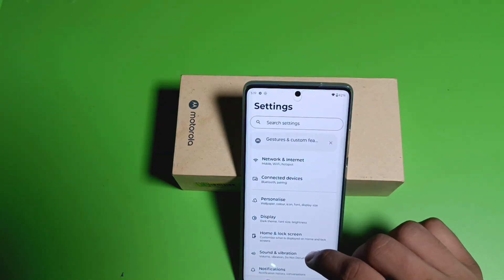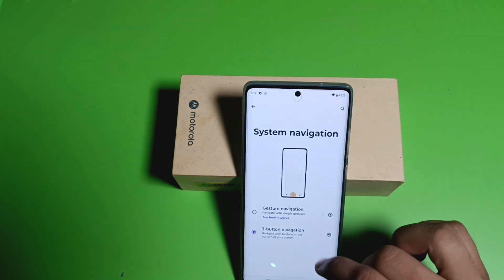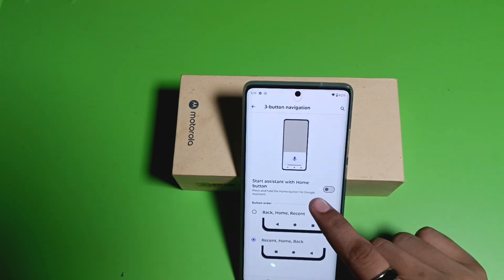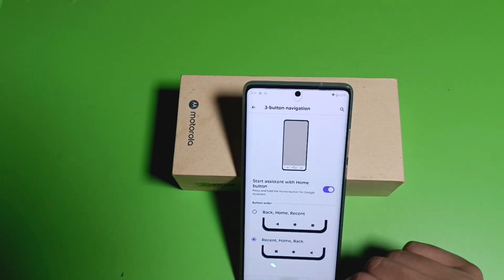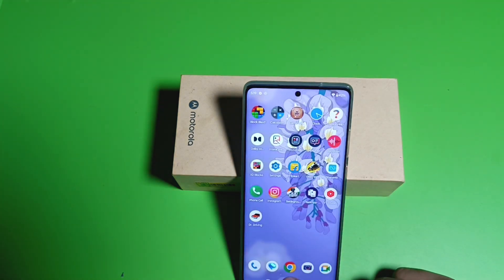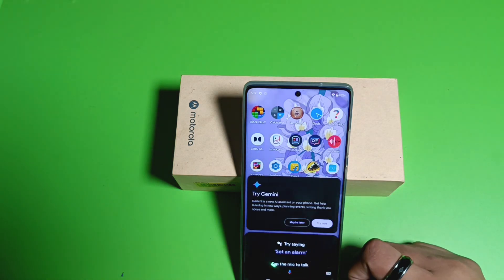First, you have to simply open your Settings, then click on Gestures. Under System Navigation Settings, you will find 'Start assistant with home button' — you have to enable it. Press back, and when you long press the home button, you will see Google Assistant is now enabled.